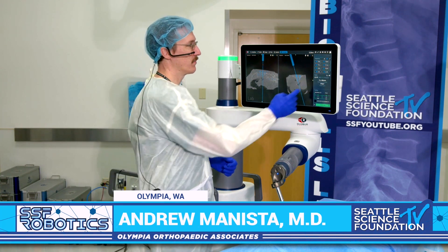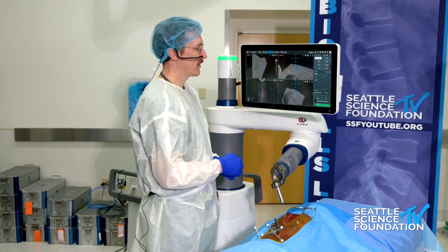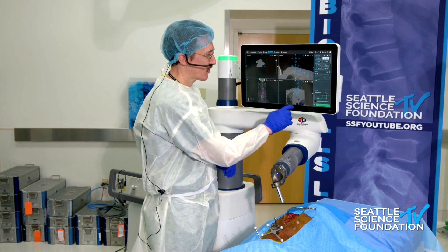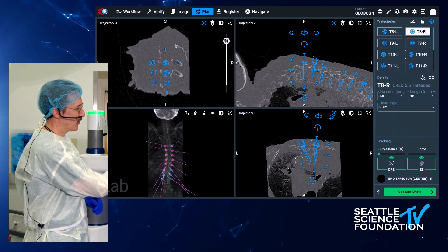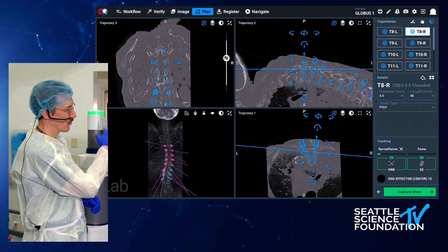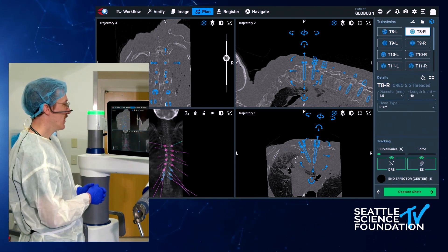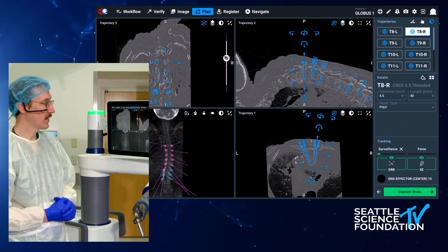First, I want to show you just how we program the robot. We've had our screws already mapped out here for most of the levels, but I left one off here at T8, and so we can just drag and drop that screw there, and then move it into the position that we want. We're going to try to maximize the minimal pedicle, and we can use this to see if we are contained as we go up and down the pedicle itself. The goal, of course, is to have it safely placed within the confines of the pedicle and have optimal trajectory so that we have the highest pull-out strength that we can achieve.